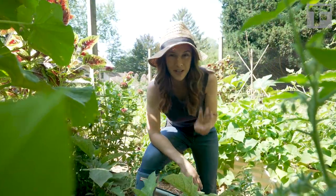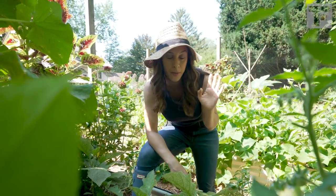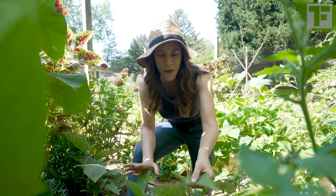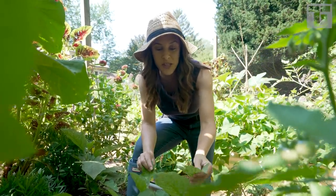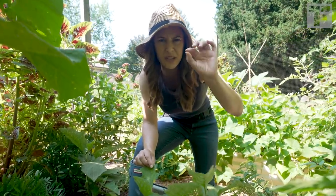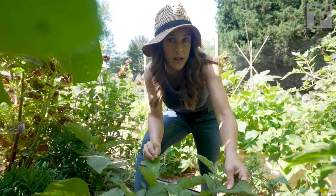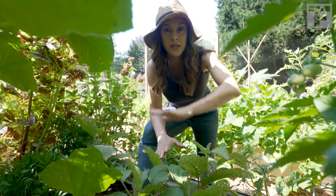I'm growing three different kinds of eggplant this year. Two varieties are new to me, and the one I'm most excited about is this one called Ping Tung. Before I show you what that looks like, I want you to see how beat up these eggplant leaves are. This is mostly flea beetle damage — they're little black beetles that will hop like fleas when you try to get them off — but they will not kill your plant. I have not sprayed these plants with anything.